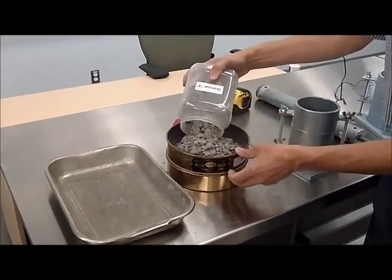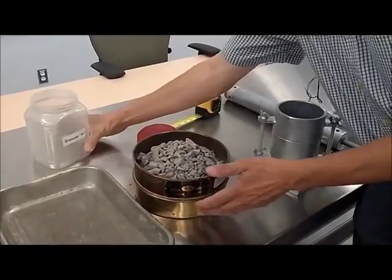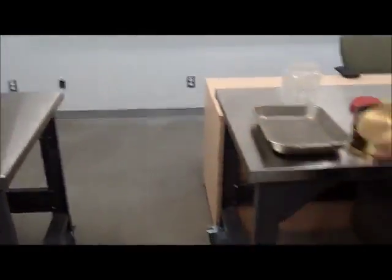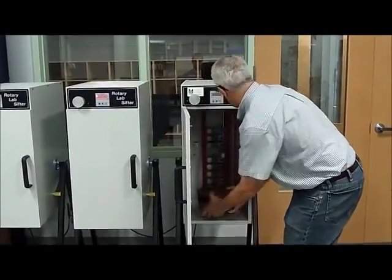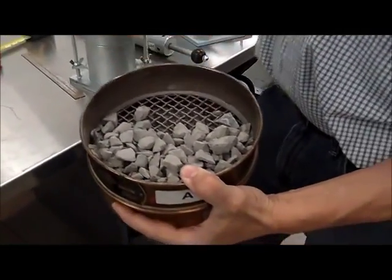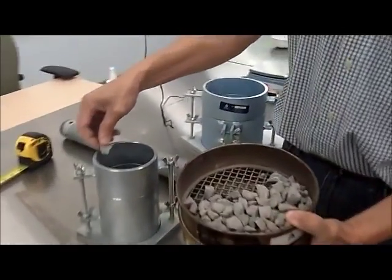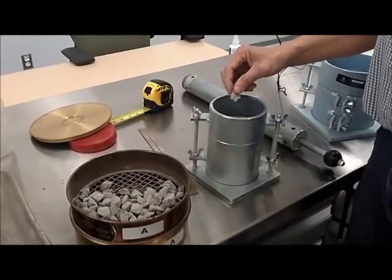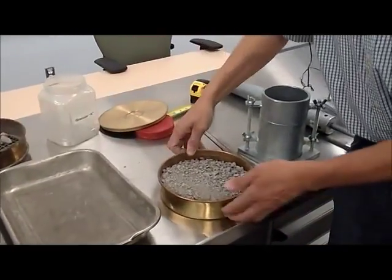We place it, making sure that we don't lose material other than what's required. This sieve is pretty simple to do, but we could do it in the automatic sieve shakers. The oversized material that is not going to be tested would be too large and would probably have an effect on the results. So the ASTM Method B requires removing this material and working with the material that is passing through.